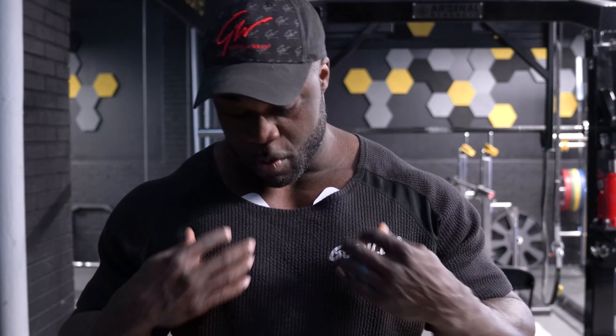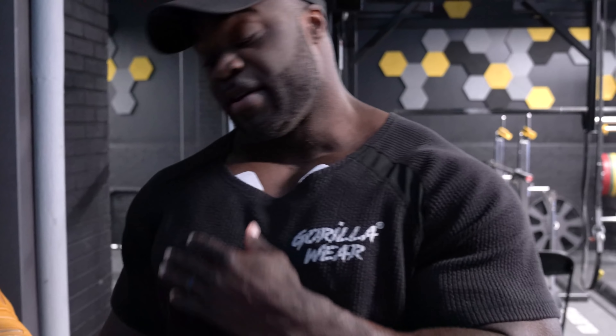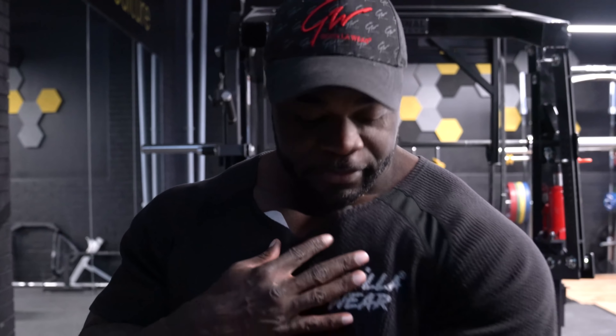Mr. Olympia champion Brandon Curry here warming up today. I'm going to take you through some chest work, but what I'm doing first is I'm kind of warming this body up.